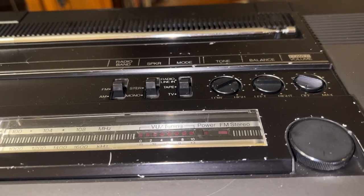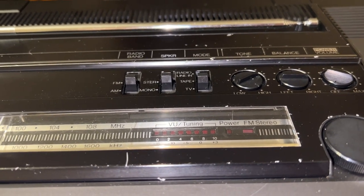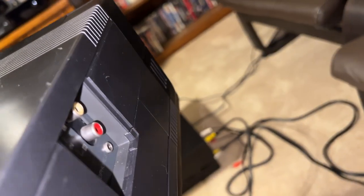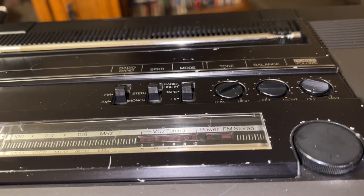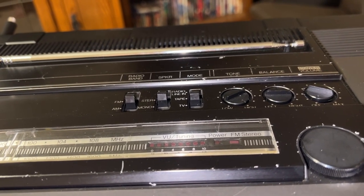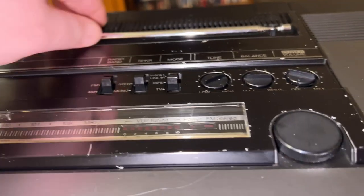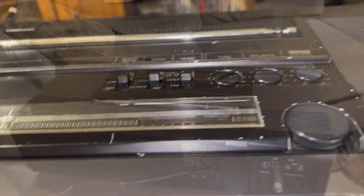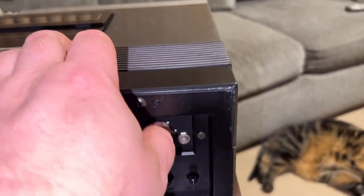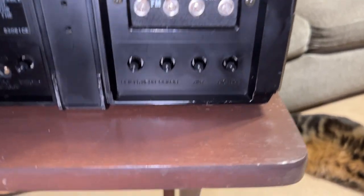Moving forward: balance control, tone control, TV/tape/radio/line input modes. If you're using the line level input, you leave it in radio mode and plug your RCA-type cables into the side — it disconnects the radio. I actually recorded a mix tape on microcassette, which very few people have ever done. There's also stereo/mono mode, FM and AM, and a monopole antenna, completely intact. Coming around the back, there's a switch between internal and external antenna.